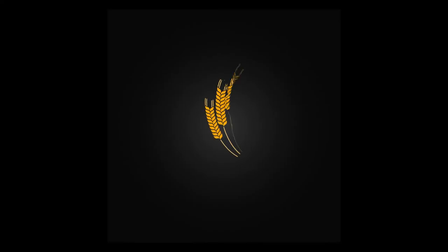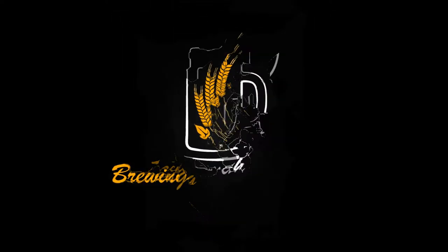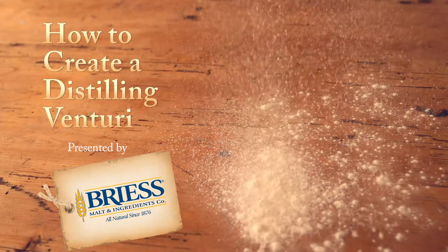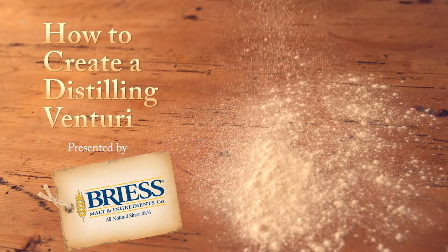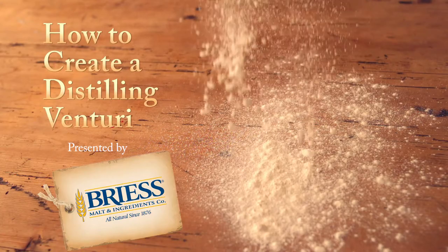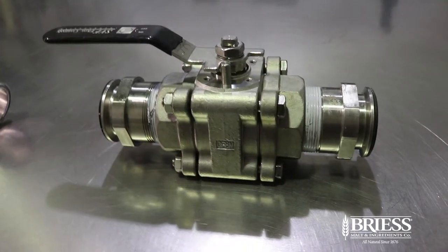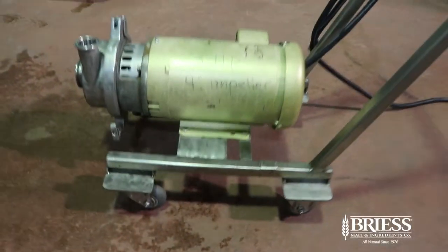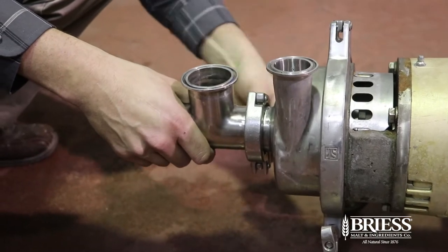One of the common complaints we receive from our customers who use our floured products is that they have difficulty getting the flour into solution when mashing in. We are here today to demonstrate a quick and easy solution to remedy this problem. Through the use of a funnel, a ball valve, a T-fitting, and a pump, you can easily create a Venturi system, which will instantly put the flour into solution.